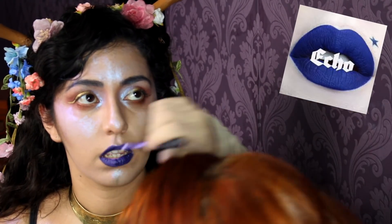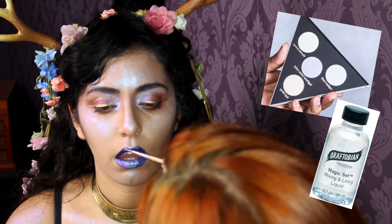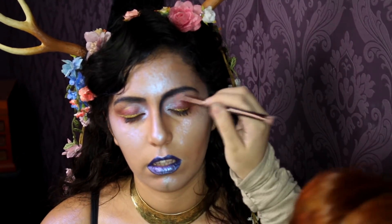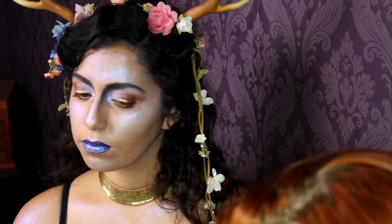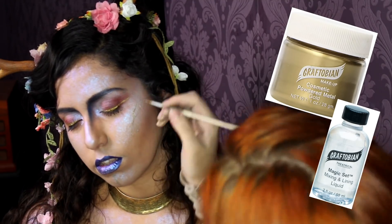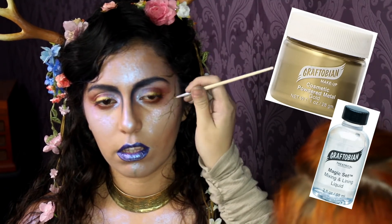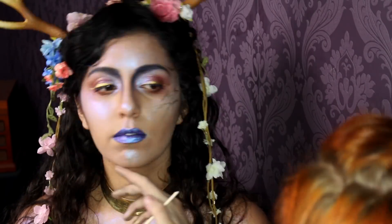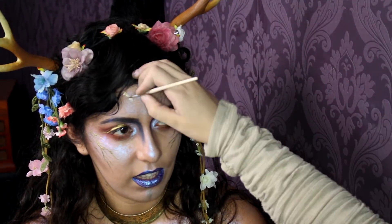Here I am reapplying Kat Von D's Echo Liquid Lipstick, because I wanted to go way more over the top with the iridescent pigment, and I made it way more intense by mixing it with Graftobian Mixing Liquid. Next I am going in with a dark blue and punching out that Fae Bowie contouring in the nose and eyes — because Fae are a magical glam rock. Fight me!